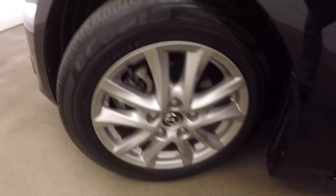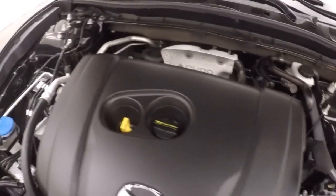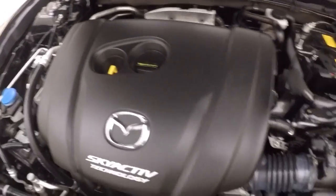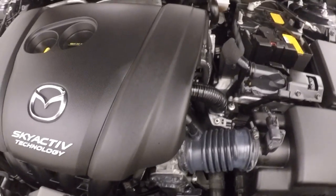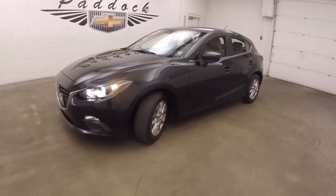Let's go look underneath the hood. Nice alloy wheels, good tires. On the hood you've got your 2.0L Skyactiv technology engine. Good on gas, plenty of power. It's a 2016 Mazda 3 hatchback.